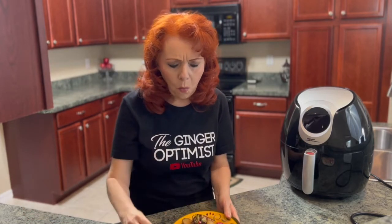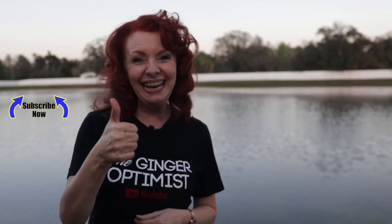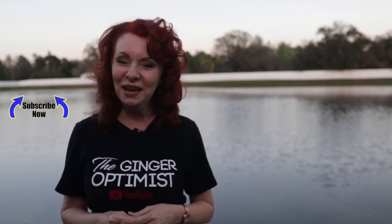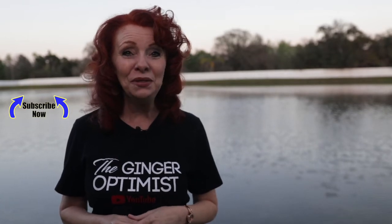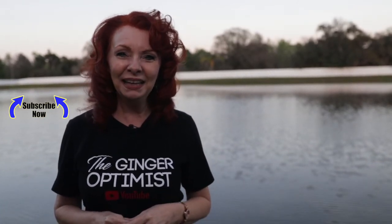Ooh! That's all good! Thank you so much for watching The Ginger Optimist. If you enjoyed this video, go ahead and hit that like button. And if you're not subscribed already, I hope you will! I look forward to connecting with you — leave me comments down below! Thanks again, my friend! God bless! Bye!